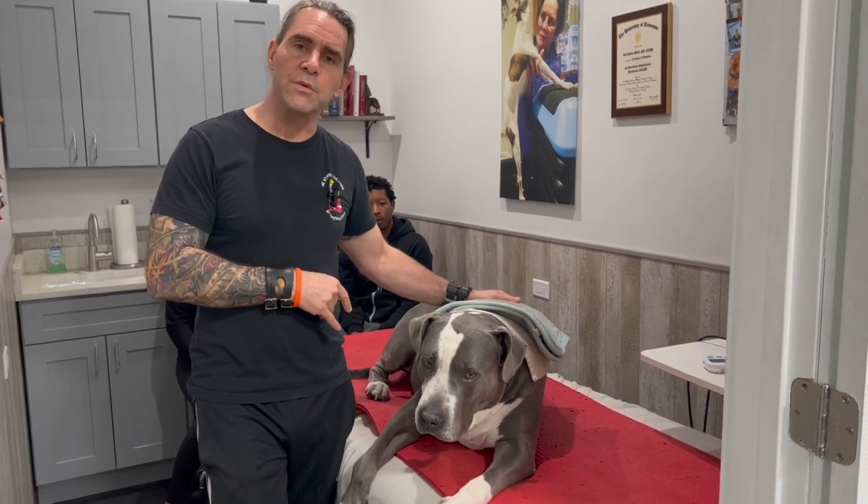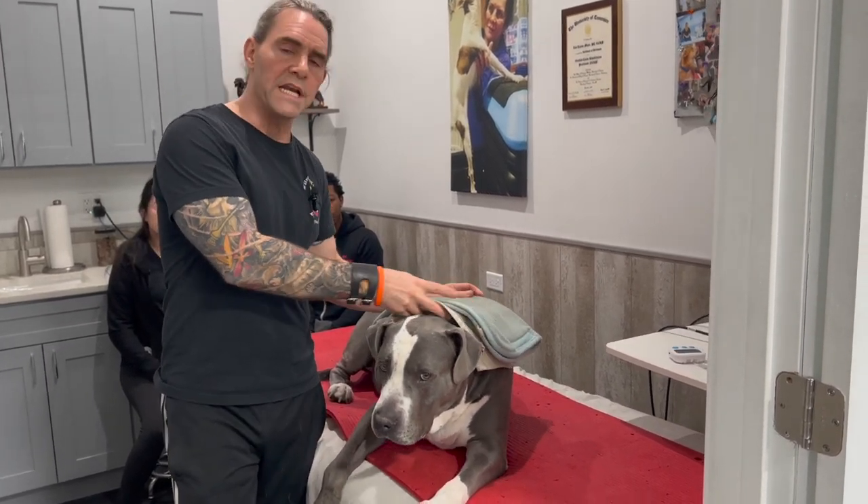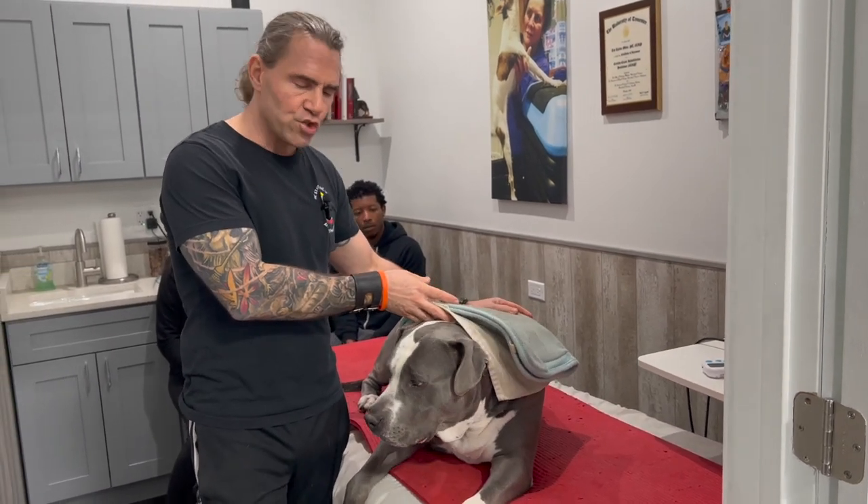We're going to start with heat like we did last time, and we're going to talk about some anatomy, working on the neck and the shoulders.